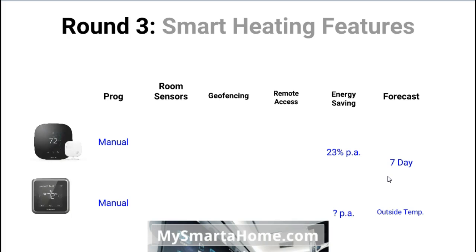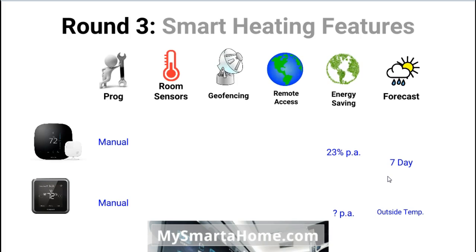Round 3: smart heating features. The first feature is programming — both of these thermostats need to be manually programmed, unlike the Nest thermostat which learns your heating and cooling requirements automatically. Room sensors: the Ecobee 3 is well known for using room sensors, whereas the Lyric does not use room sensors.